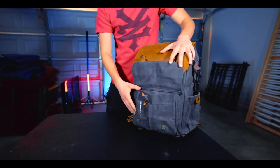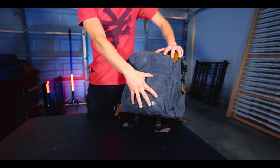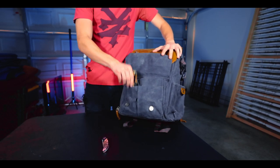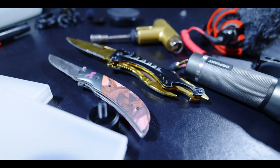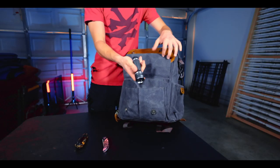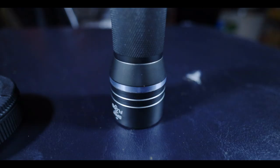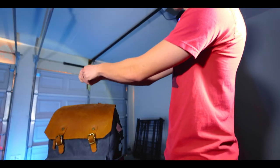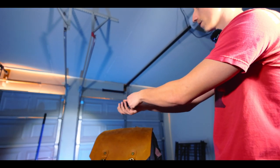Starting with the front pouch — this is my tool area. I have knives; there's a pretty cool knife that's like $10 on Amazon, I just thought it looked cool. I have a flashlight — I just blinded my cameraman and the camera. You can pull it out wide and push it in and it's very narrow. You can leave it anywhere.